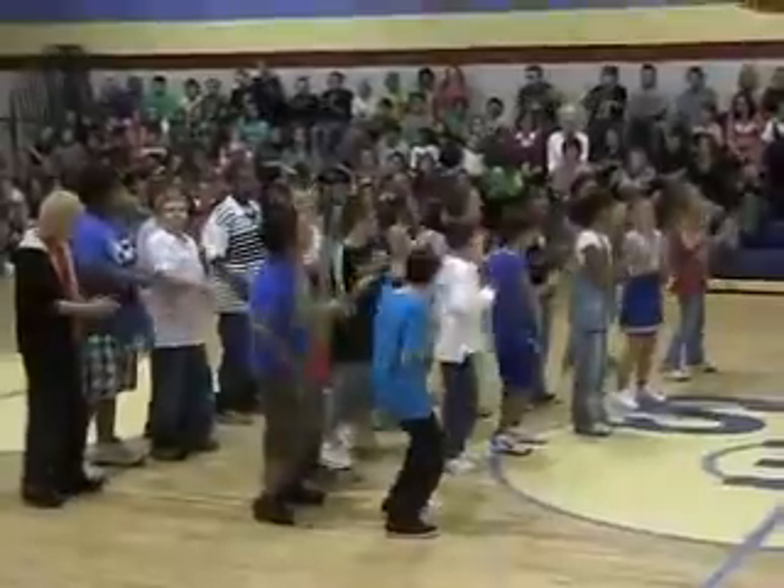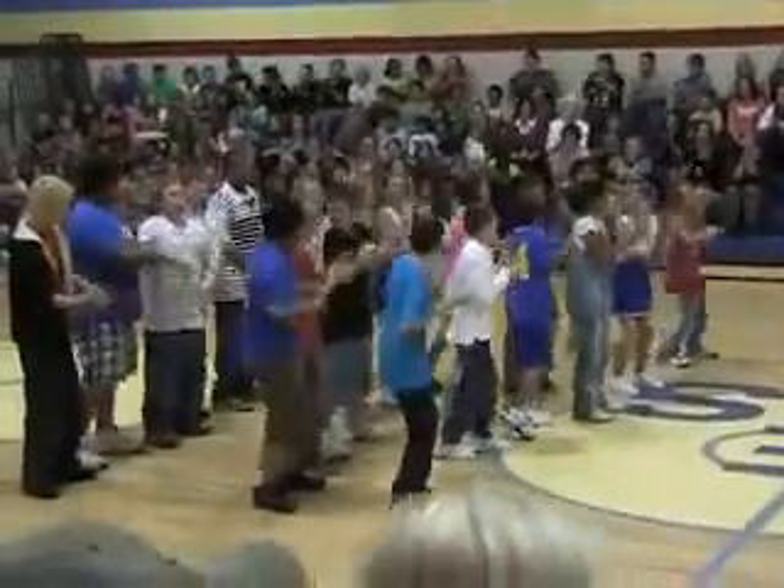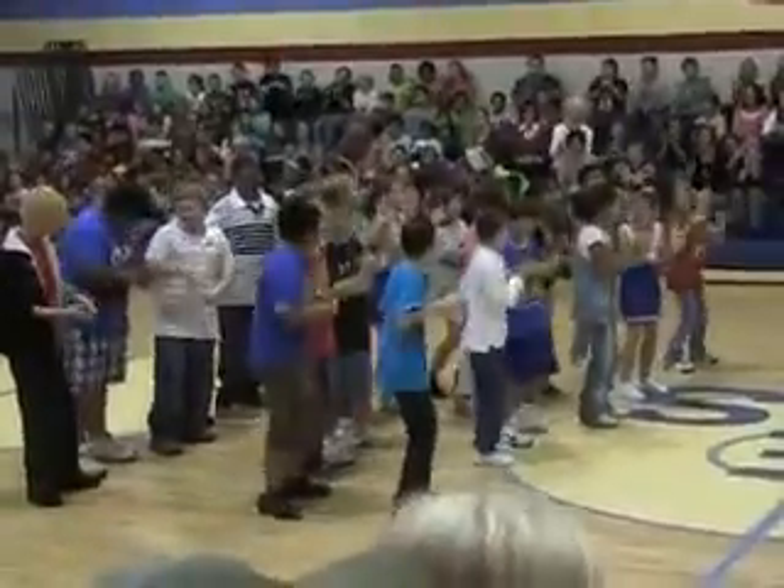Everybody cut your hands. Cut, cut, cut your hands. Cut, cut, cut your hands.